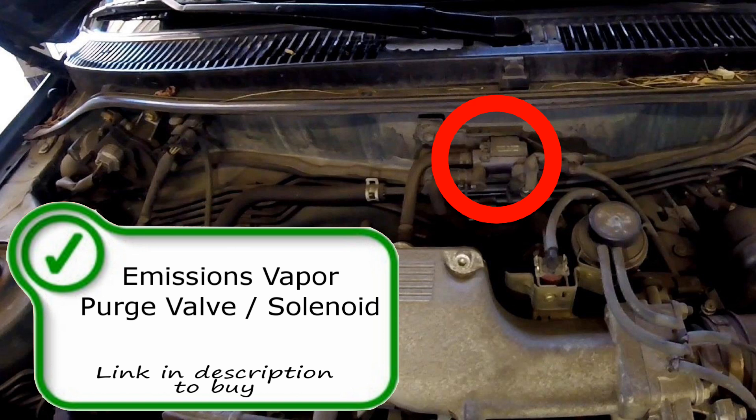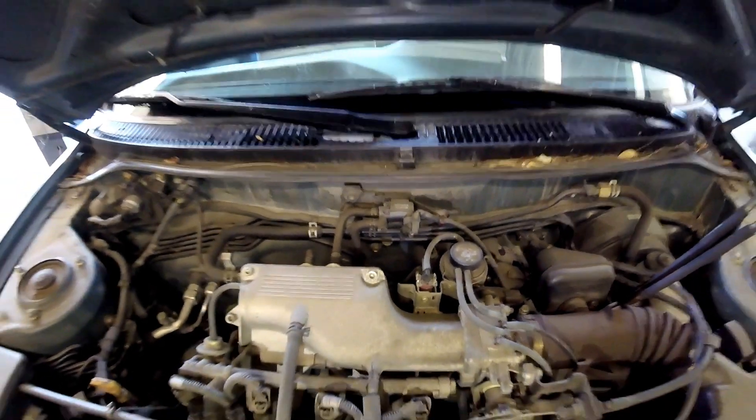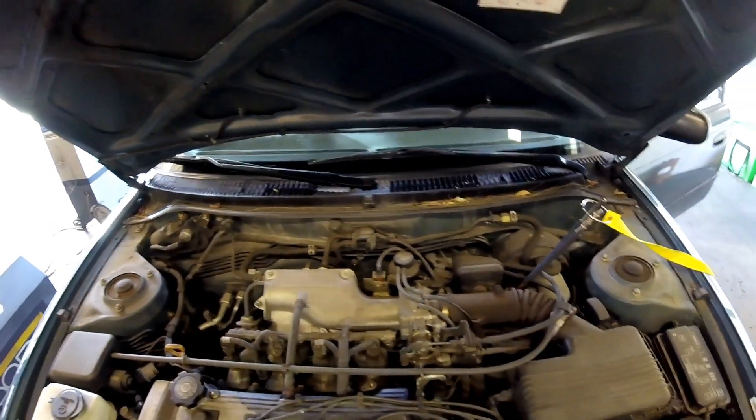The EGR system consists of three different components on this vehicle. Let's go ahead and go over all of them.